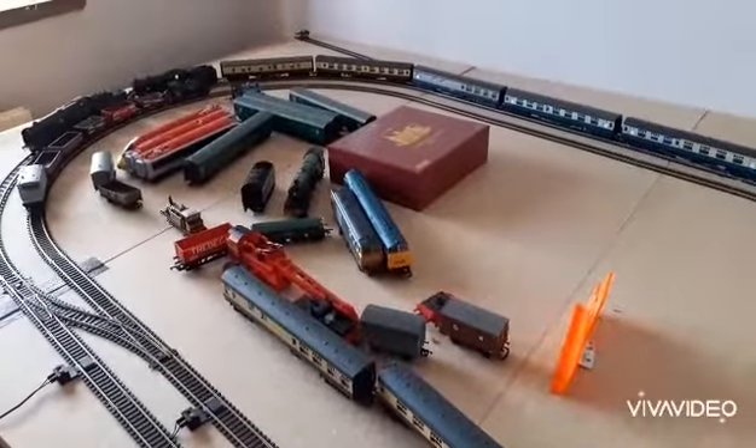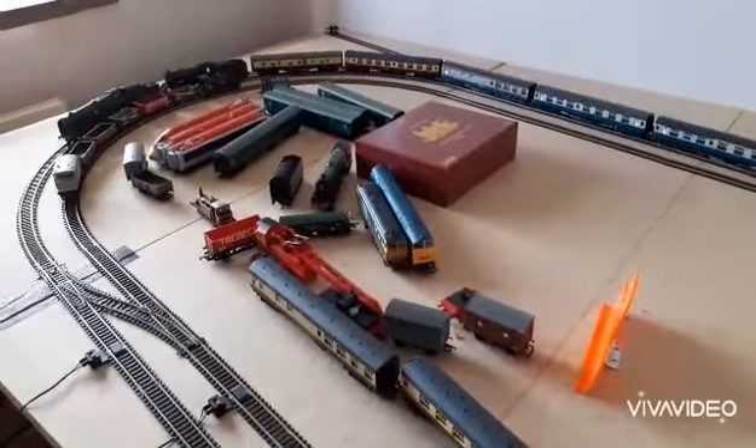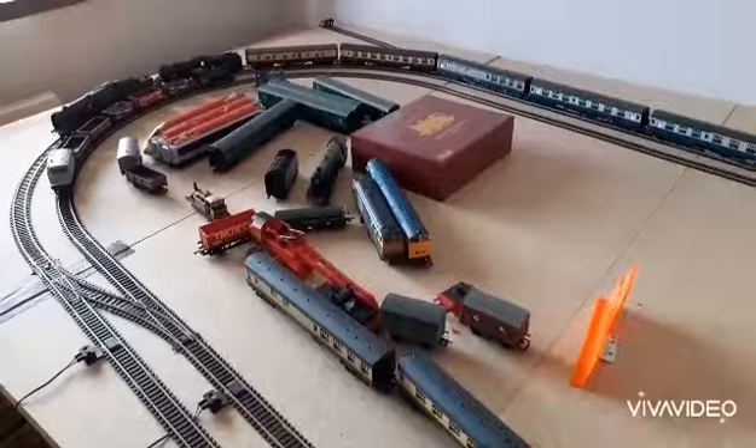So yeah, that's what's going to happen to the layout in the future. Hopefully it will look a lot better than what it is now.